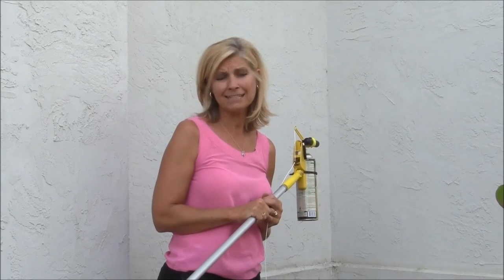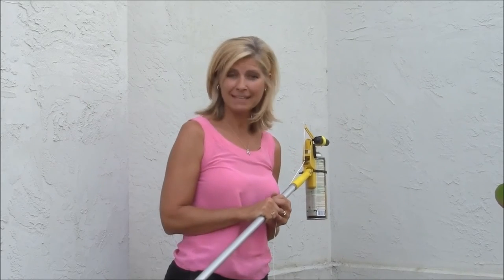It's a very quick and easy solution to getting rid of your wasps and hornets. Thanks a lot!